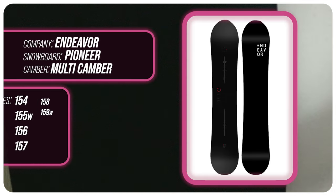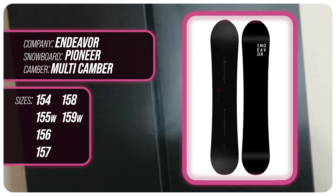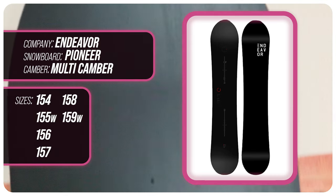This board's available at 154, 155 wide, 156, 157 wide, 158, and 159 wide.